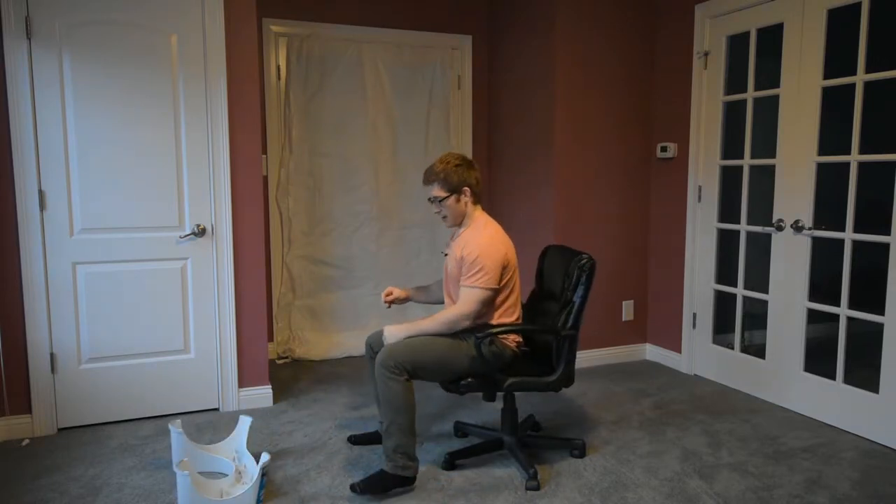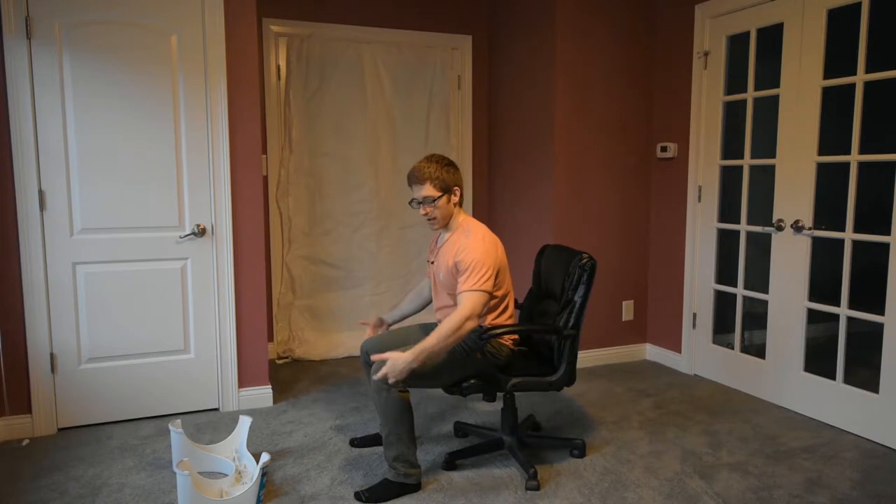When I sit down on a normal American toilet, I've got a 90-degree angle here and a 90-degree angle here. This position doesn't allow my pelvic bones to open up at the bottom, and it doesn't allow the pelvic musculature to relax.